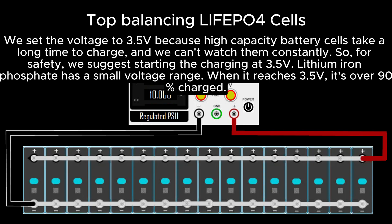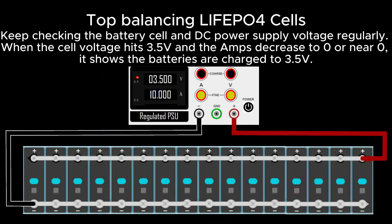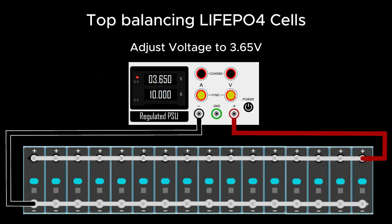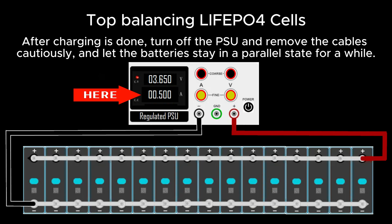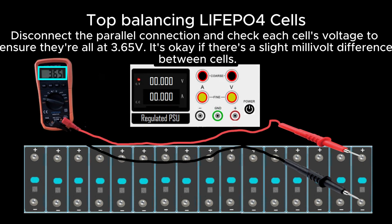We set the voltage to 3.5 volts because high-capacity cells take a long time to charge. Lithium iron phosphate has a small voltage range — at 3.5 volts it's over 90% charged. Keep checking the battery cell and DC power supply voltage regularly. When the cell voltage hits 3.5 volts and the amps decrease to zero or near zero, the batteries are charged to 3.5 volts. Then adjust the power supply to 3.65 volts. Monitor closely to prevent cells from going over this voltage. When amps drop to zero, turn off the power supply and disconnect the cables. Keep cells in parallel state for a while to let them do a final balance between themselves.